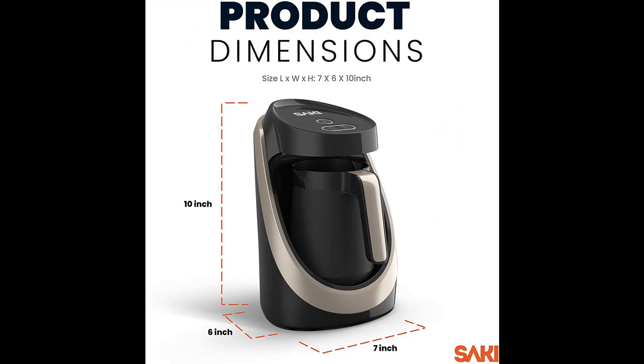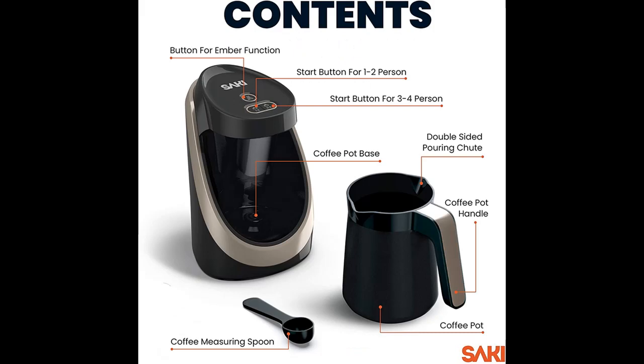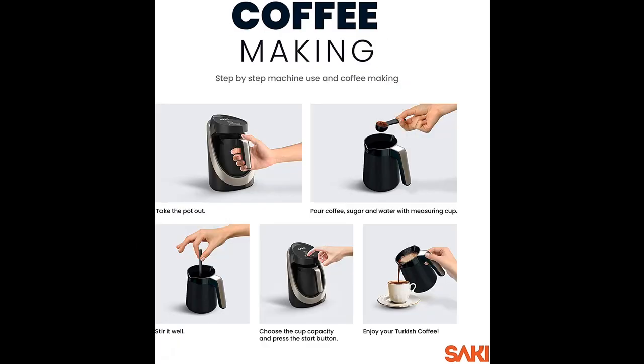Compared to other Turkish Coffee Makers on the market, the Saki Turkish Coffee Maker comes with a unique feature that differs from others. Saki Turkish Coffee Machine is the first product in the market with an ember cooking function to double the foam and give the same taste experience of brewing on sand or ember.